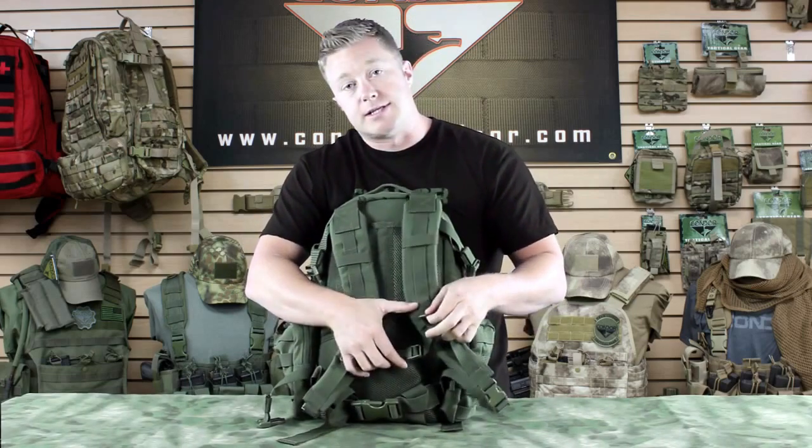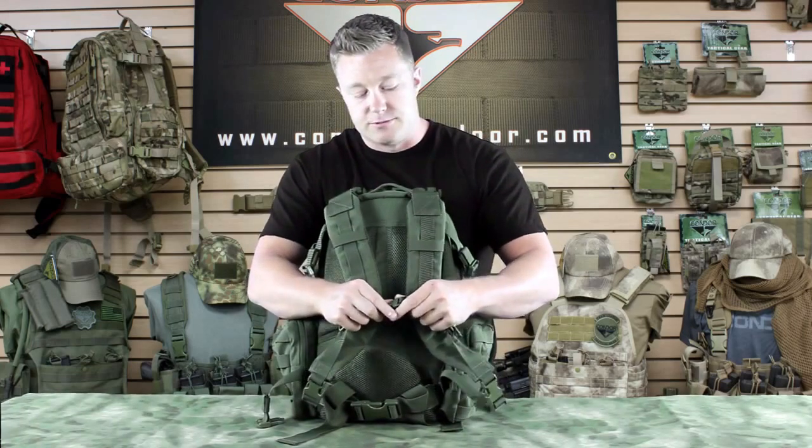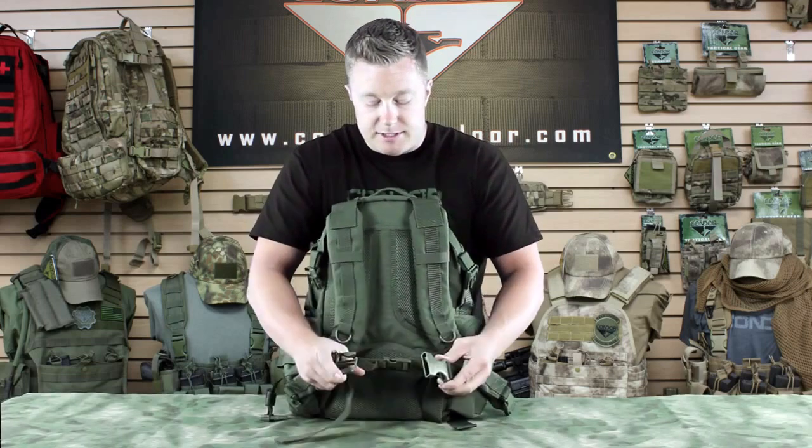We've got D-rings here, so you can attach a carabiner. We've got a chest strap that's adjustable and has a clip that helps keep it close to your body. And we've got the same thing here with the waist strap.